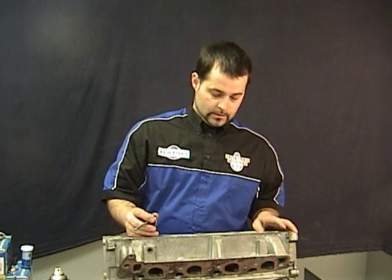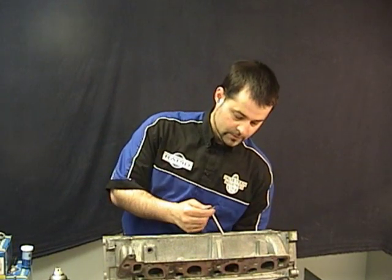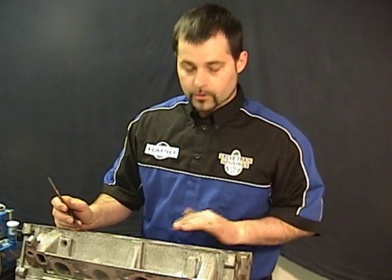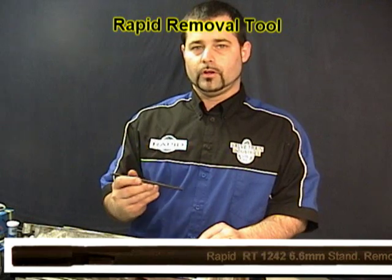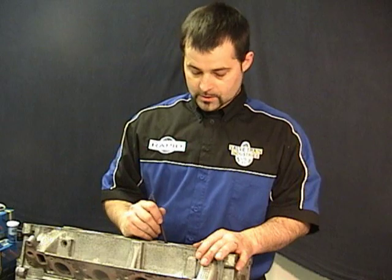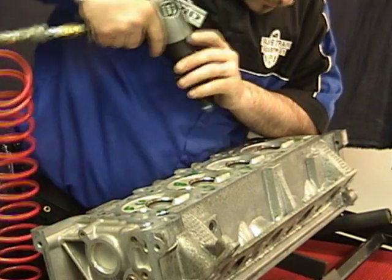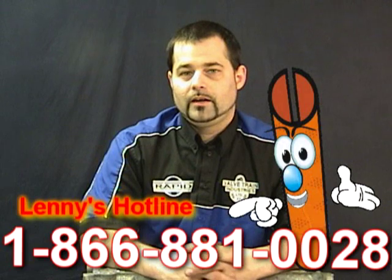Now we're done — we're just going to check it with our valve. Insert the valve and confirm a good hole. It does happen on occasion that you pick the wrong liner or encounter a head that already has liners in it. The benefit of the rapid system is it has removal tools — this tool is designed so you can remove the liner by cutting it in half without disturbing the hole. After you remove the liner, you can go right back in with another liner and fix the head again. Thank you for watching the Rapid procedural guide video on how to install valve guide liners. If you have any further questions, you can always call the Lenny hotline as shown below and we will help you.